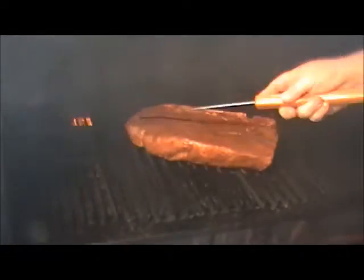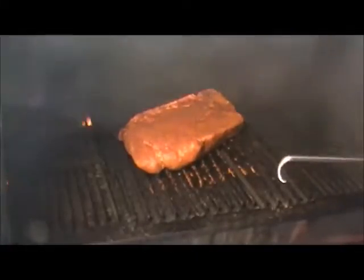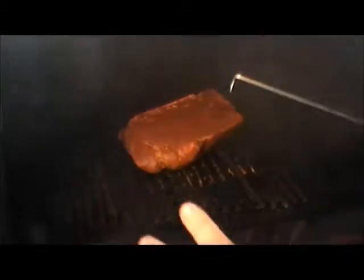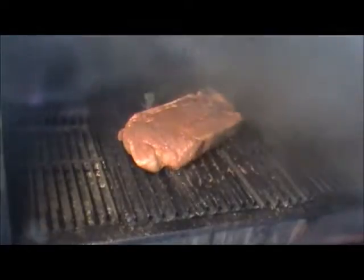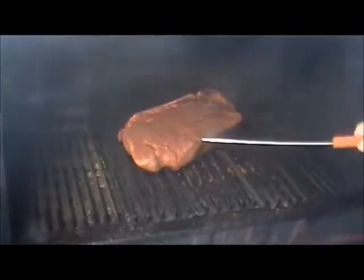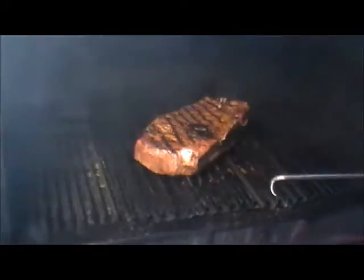Gave it three minutes here, let's give it a quarter turn. See what it looks like — oh yeah! And I'm using New Mexican Heat Lumberjack pellets. You can just smell the chili on the meat and the pellets. We've got six minutes in here, look at that, isn't that pretty? This is going to be good.